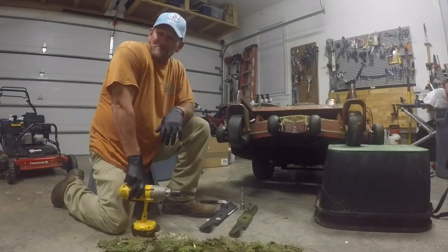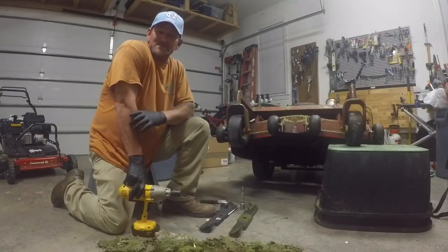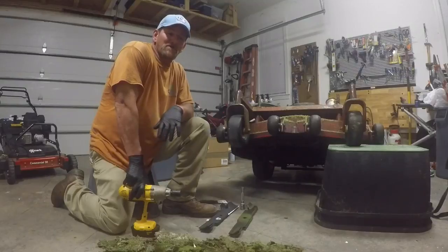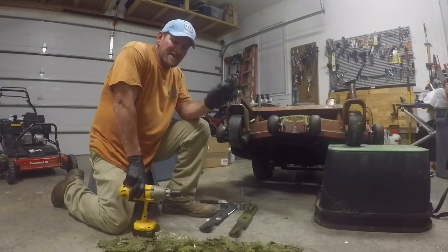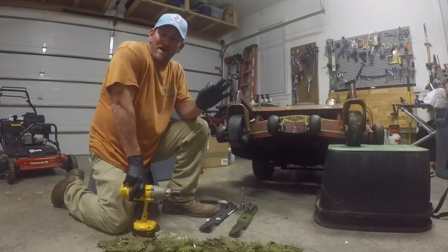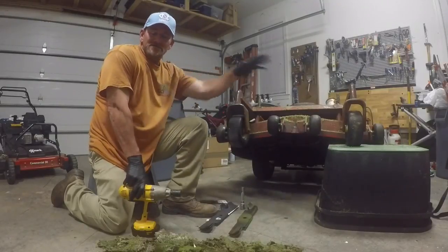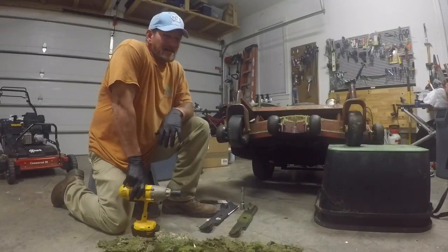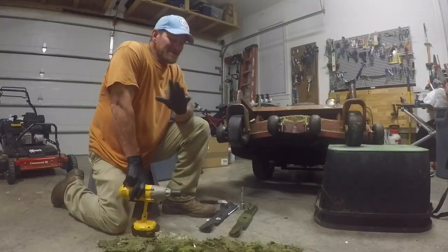It's far less stressful on the turf and it looks better. You can actually experience discoloration from dull blades if they're really bad, because when they cut, they tear the blade off and leave a white jagged edge. When you have that across the whole entire yard, it just doesn't look good at all. So a good sharp mower blade — there's nothing like it.